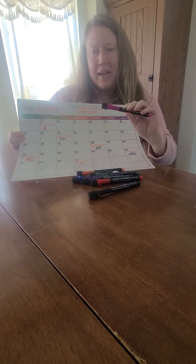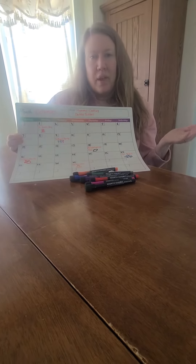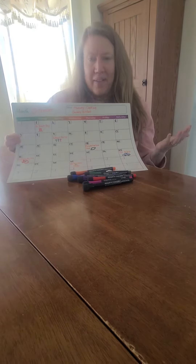We also keep a bunch of these magnetic dry erase markers on the fridge by our calendar, which allows kids to add things to it if they want to. And we've been surprised at all the different things they've added, like a friend's birthday at school.